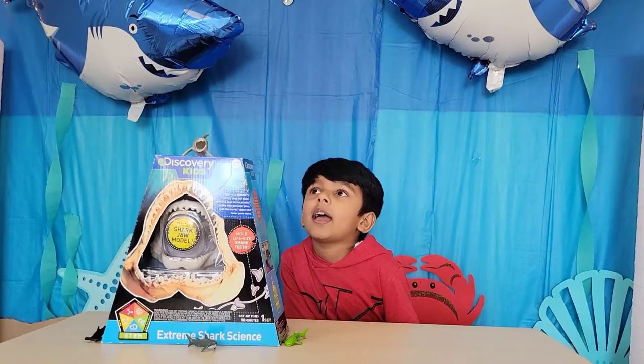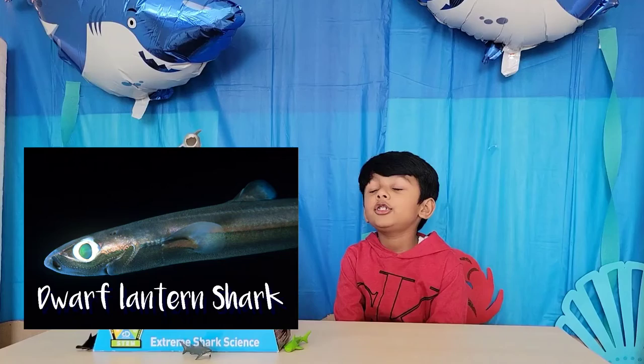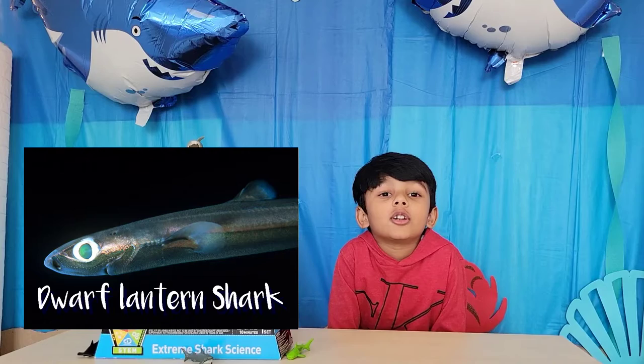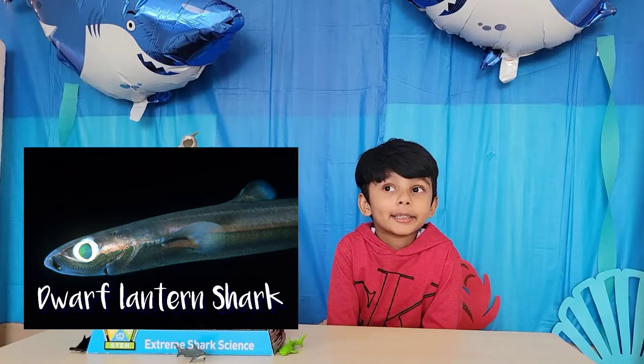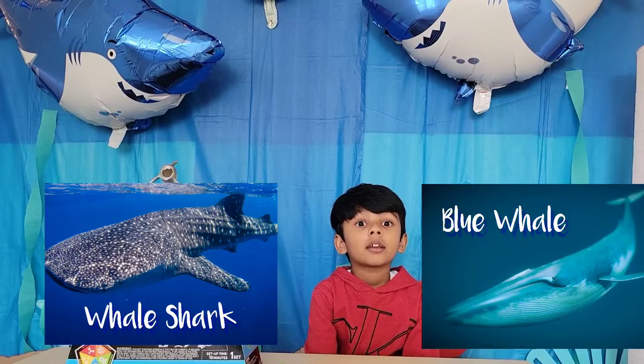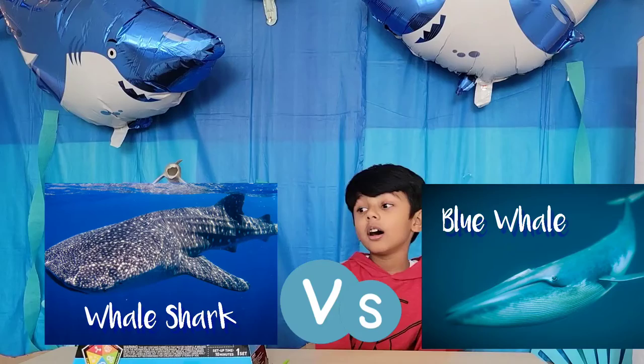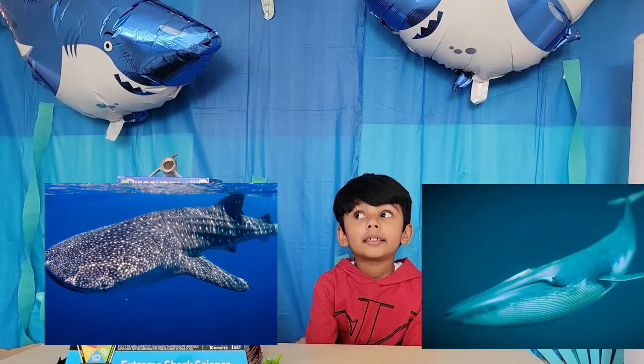What are your favorite sharks? White shark, tiger shark, hammerhead shark, and dwarf lantern shark. Does the dwarf lantern shark have a lantern on its head? What about the blue whale? I thought the blue whale is the biggest in the whole wide world. Oh yeah, okay, thanks for letting me know, Sean.